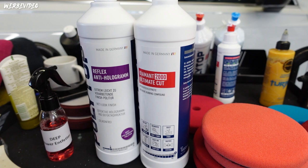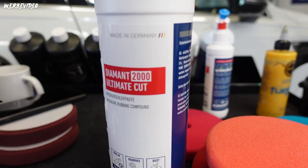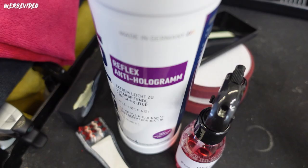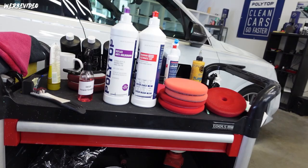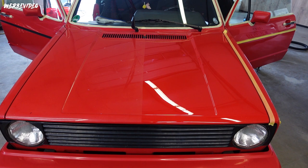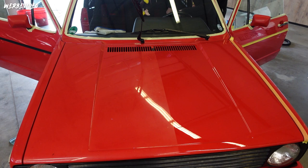We're back. I'll take you through the voice-over and explain the individual work steps. The combination we found for this vehicle directly: Polytop Diamond 2000 Ultimate Cut and as finish the Polytop Reflex Anti-Hologram Polish. We've already driven the first spot - half the hood - and the result you see here in this 50-50 comparison is actually only after the Polytop 2000. Already hologram-free with just a few polish trails, and a very good gloss result.